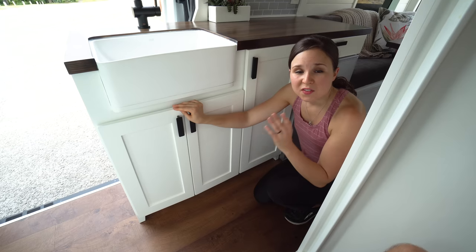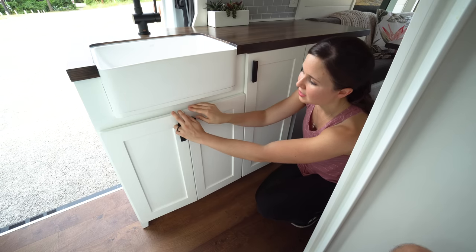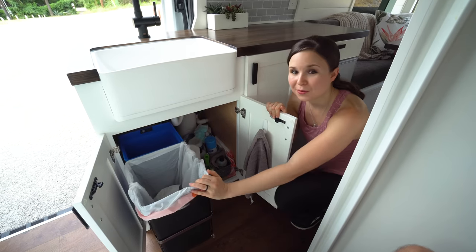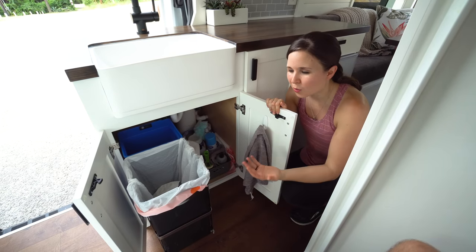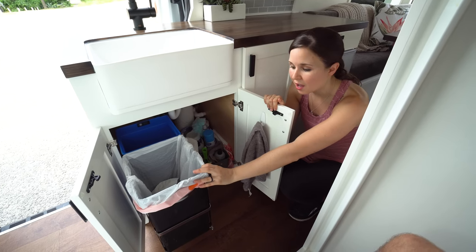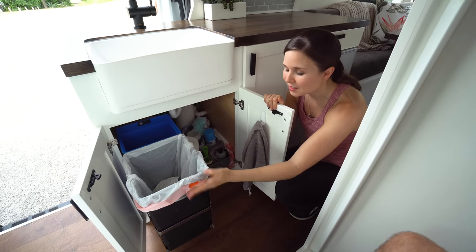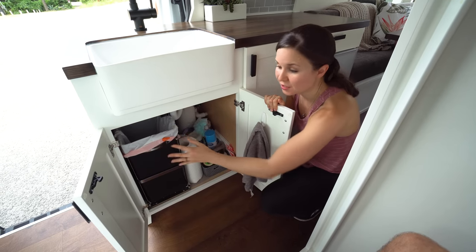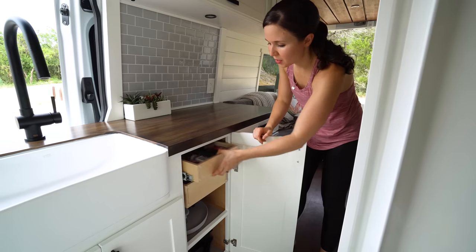We have a handful of cabinet spaces and drawers in the kitchen. The two doors underneath the sink open to cleaning supplies on the right side and a pull-out trash can and recycling bin on the left — we're really excited about this because we could fit such a big trash can. Being on the road and not always near a trash can, having enough space was really important, and being able to still recycle on the road is a big deal.